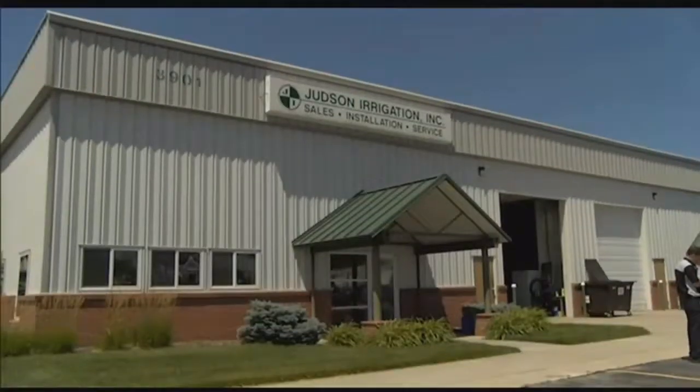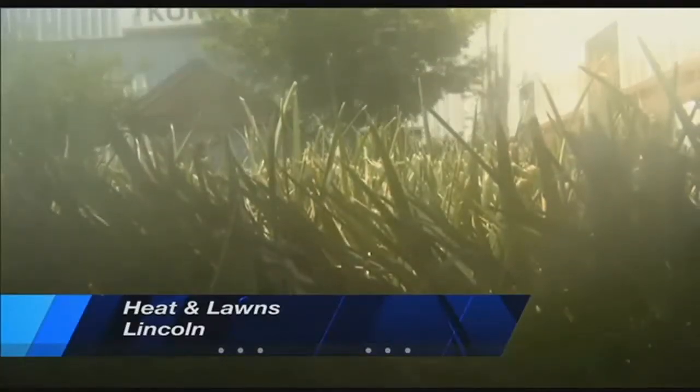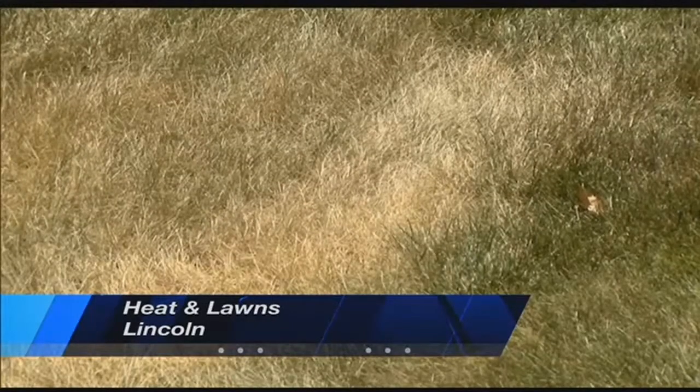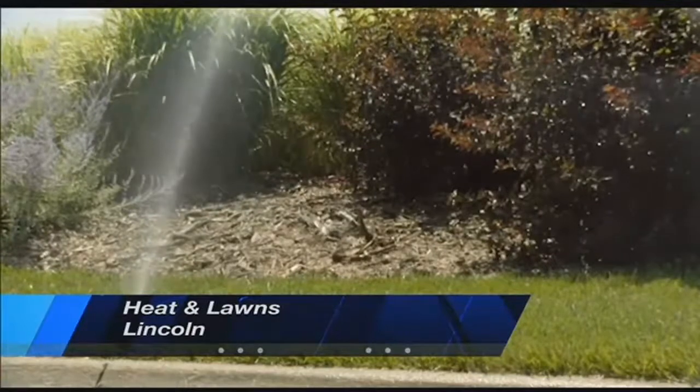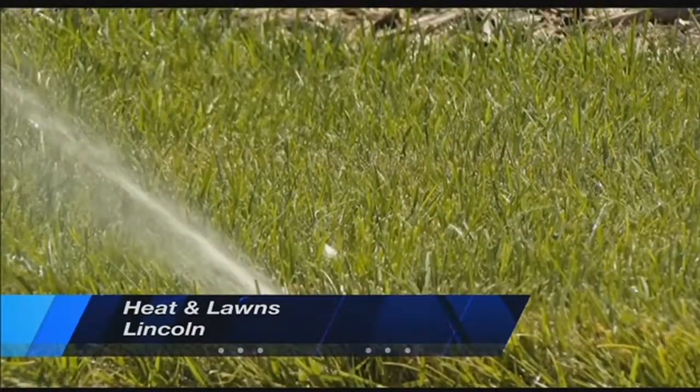This oppressive heat can also cause stress on your lawn. For a lot of folks, you can counter that by watering your lawn generously, but Judson Irrigation says it's better to water different areas in 15-minute intervals instead of doing so much water. It soaks in better, and you also don't jack up your water bill as much.